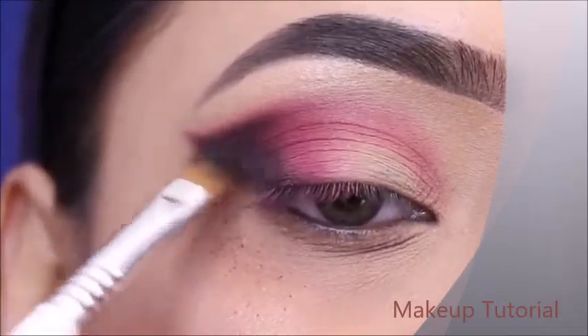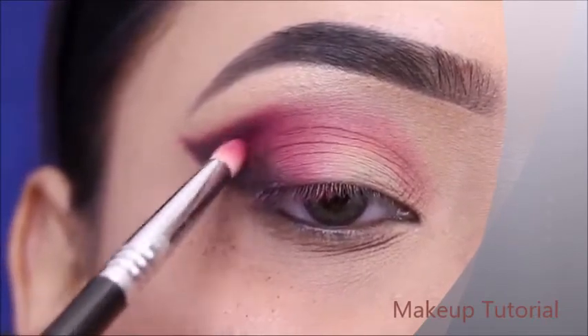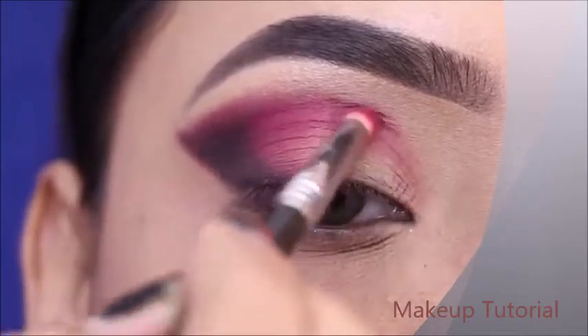Next, I will apply the same plum shade on the outer eye and crease. This is a kind of pinkish-plum shade — it's a little hard to describe, but it's a beautiful color.